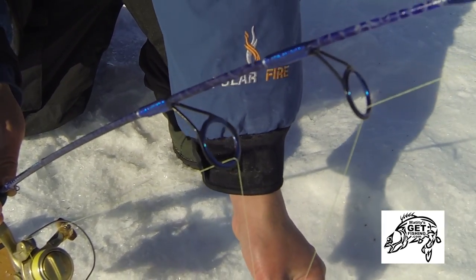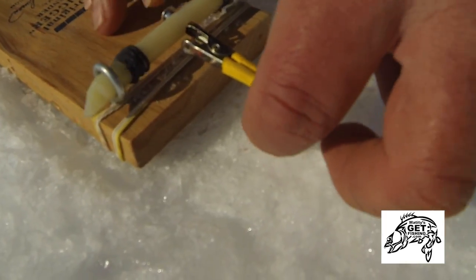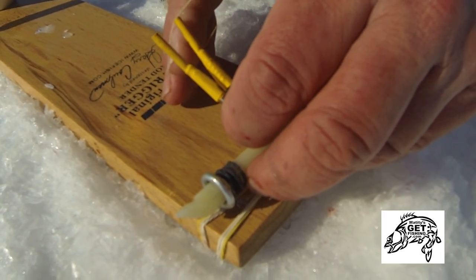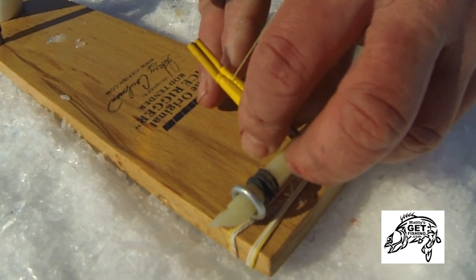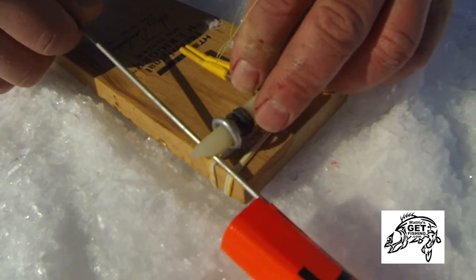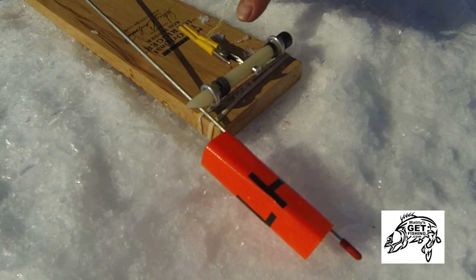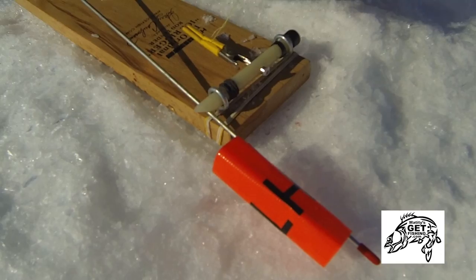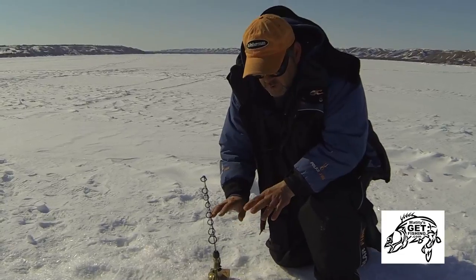When I pull the line between those guides down to my trip mechanism — I've modified this one a little bit with some shrink tube so it's more sensitive for some of my other presentations — I bring that down, bring the flag down to the trip mechanism, and everything's held in place. When that little trip arm comes up and over, it's going to trip the flag and pull the line free. The final thing: don't forget to open the bail of the reel.